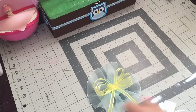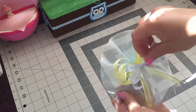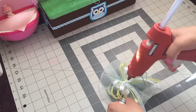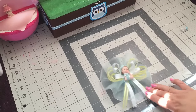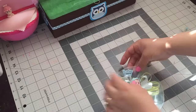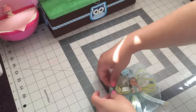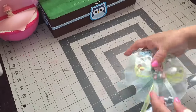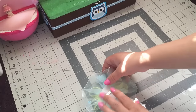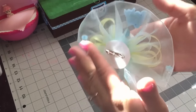Then I'm just gonna add my baby in the middle, and I'm just gonna add my embellishments. And now I'm just gonna add my pin. Our corsage is done!